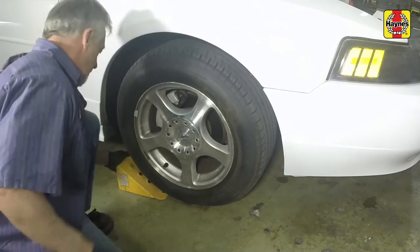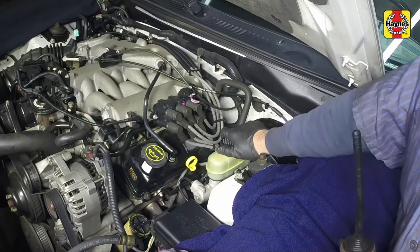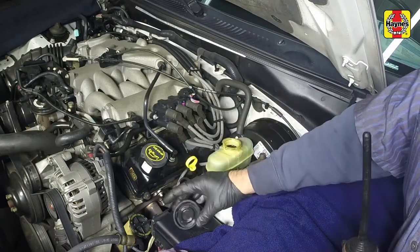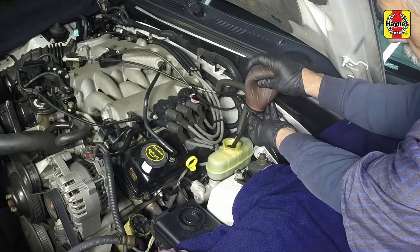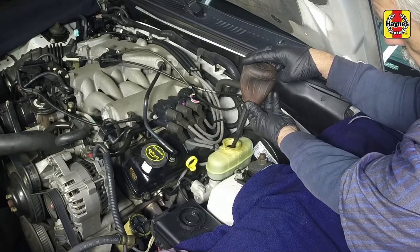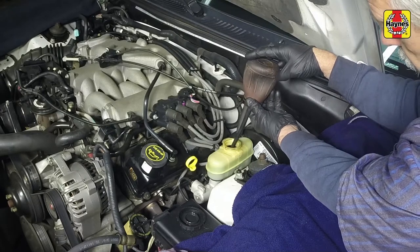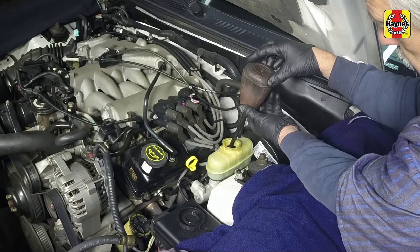Chalk the front wheels to prevent the vehicle from rolling. Remove the cap from the brake fluid reservoir and siphon out about half the brake fluid. This is to prevent the brake fluid in the reservoir from overflowing when the brake caliper piston is pushed into its bore to make room for the new pads.